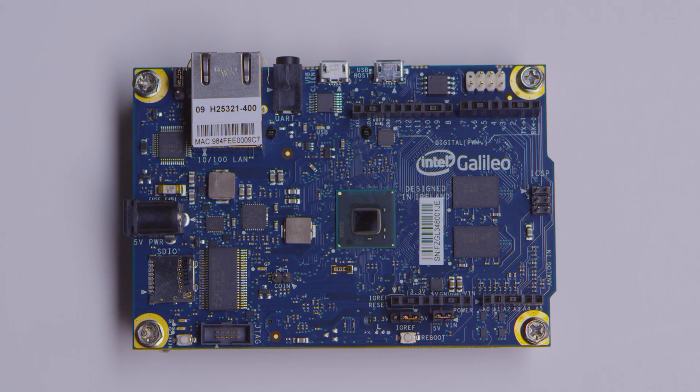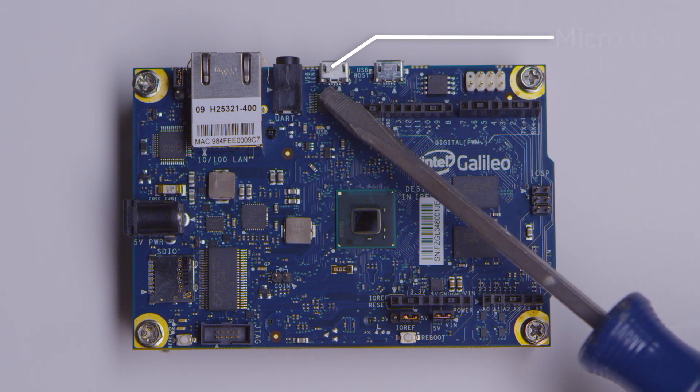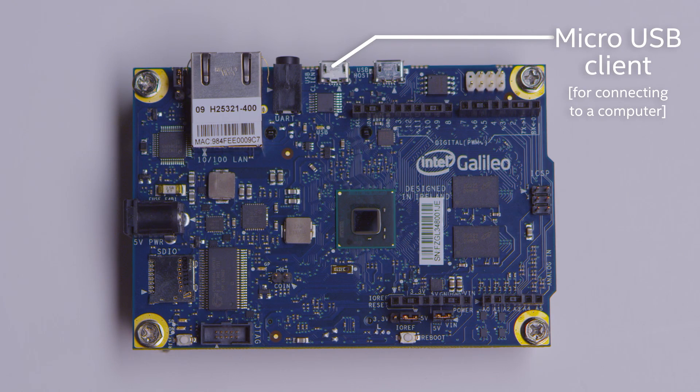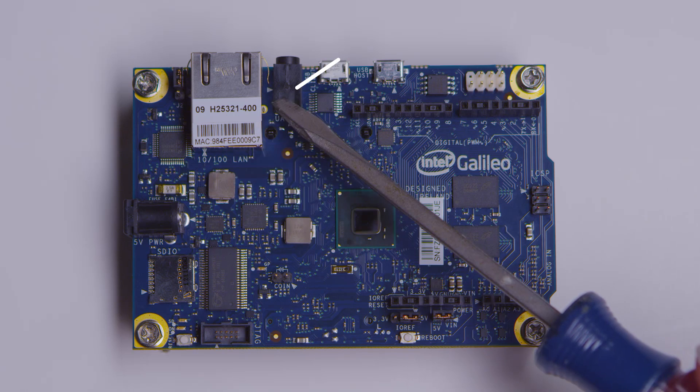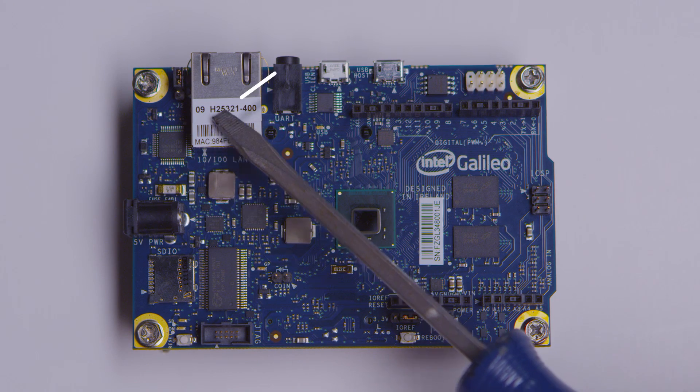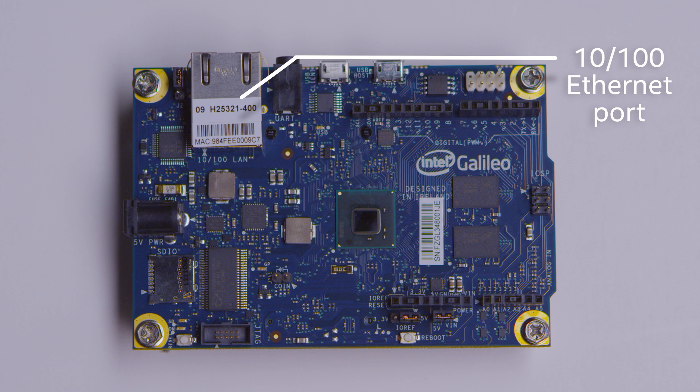There are three ways to communicate with the board. The first is with the USB client — if you're in the Arduino IDE, you can download your sketches through that. This is not an audio jack; it's actually a serial debugging port, so you can plug it into something like PuTTY on Windows to see what's happening on the Linux console. And then there's a standard Ethernet port where you can plug in a Cat5 cable and connect to a local area network or directly to the Internet.